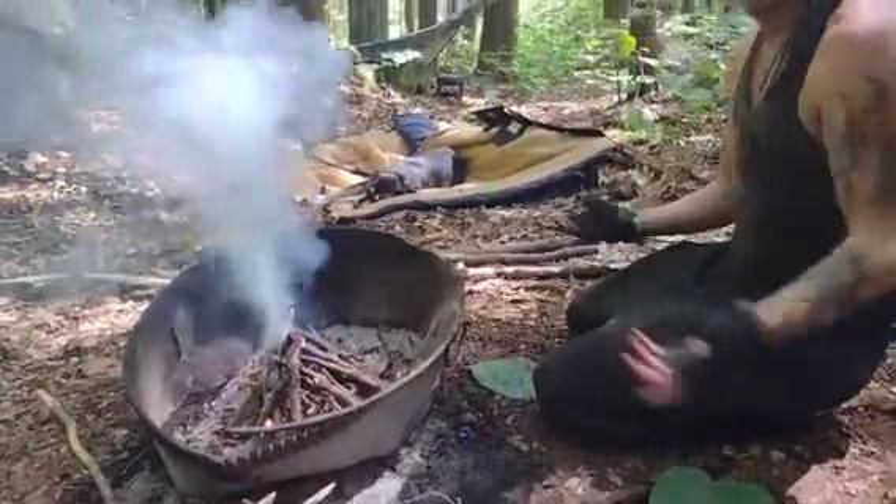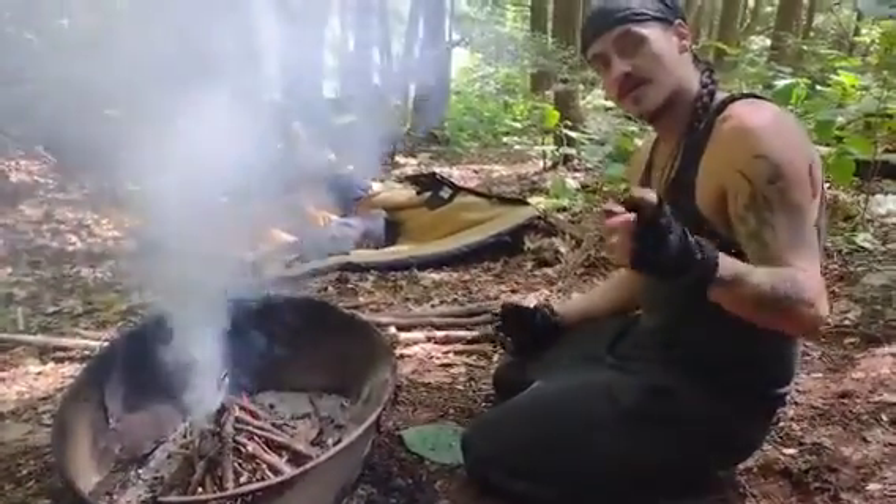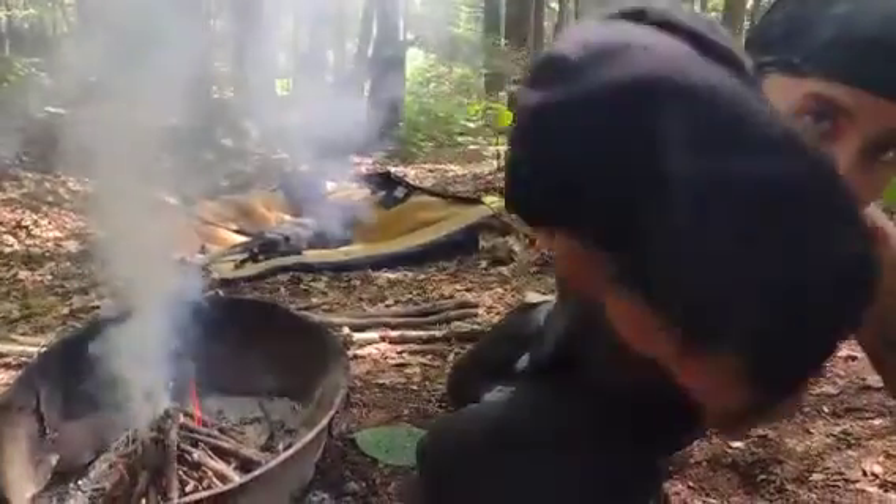But there you go - fire's started. We're ready to make some breakfast. Until next time, get out there, be a native. Go Beast!